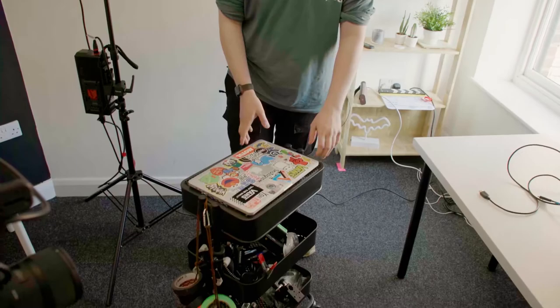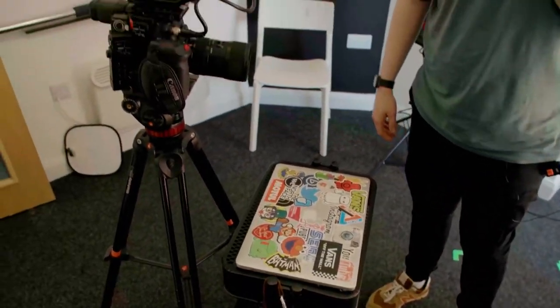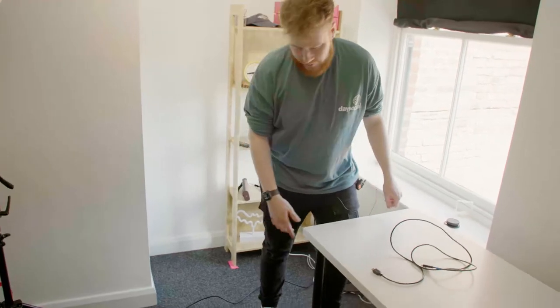We have this lovely little Ikea trolley which we push in and set under the camera — I'll show you what that's for later. But this needs to go in these green marks.